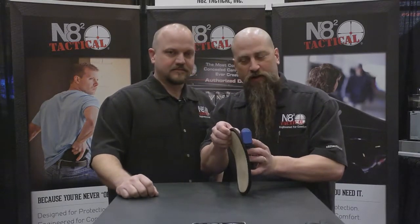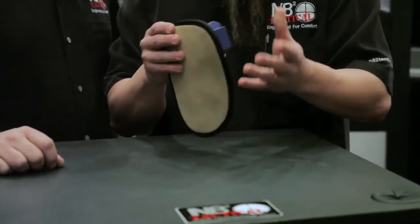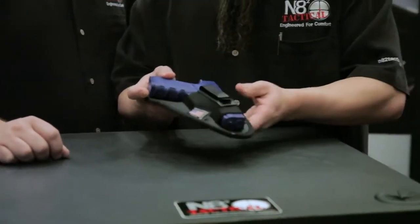Now in between these two pieces of leather, sandwiched in there, we have a layer of neoprene. What that neoprene does is give you some padding and makes it a lot more comfortable. It also keeps any skin oils from tracking through to the firearm itself.